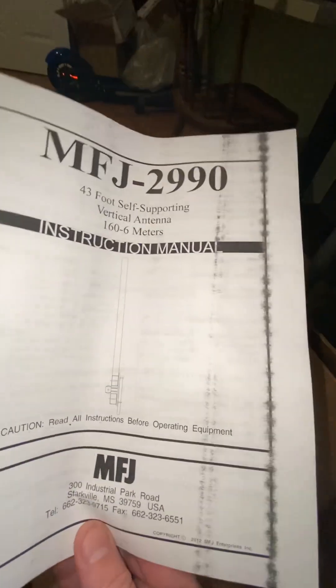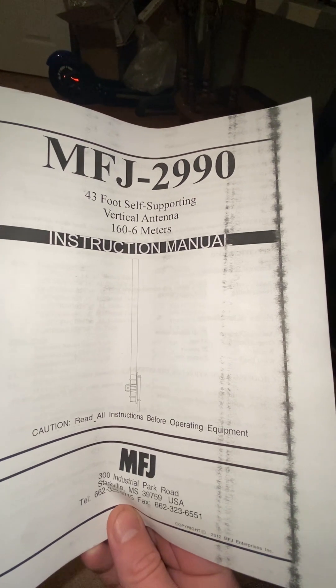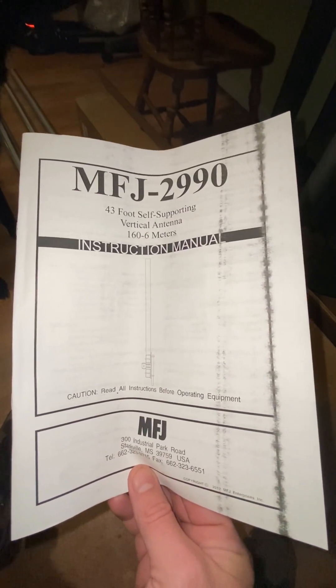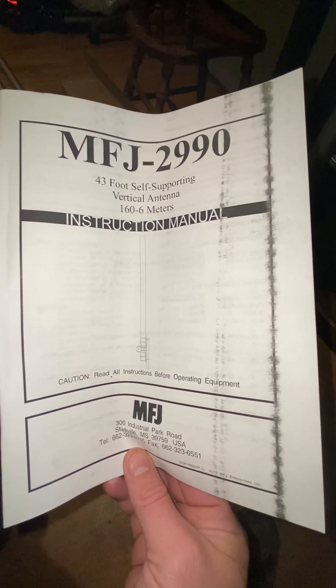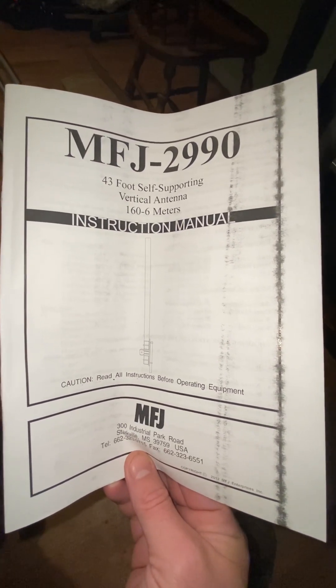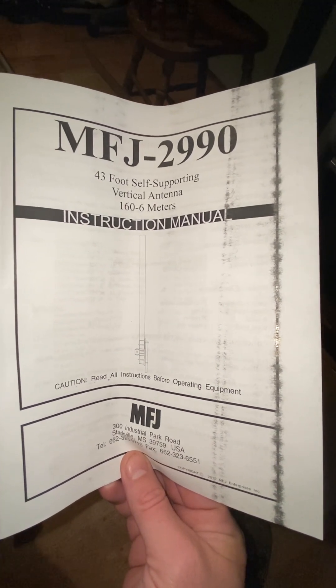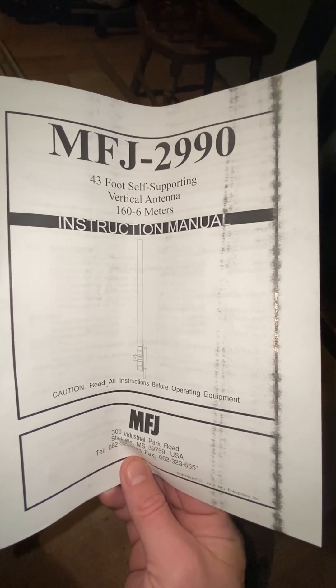Hey, thanks for tuning in. This is my new antenna — it's an MFJ-2990. And here comes my dog; he's interested too. So anyways, just to give you a little breakdown of what's going on here. This is a 43-foot non-resonant antenna. I'm not sure if that makes a big deal or not to some, but I was looking for an option that was going to be simple and easy for me to install.